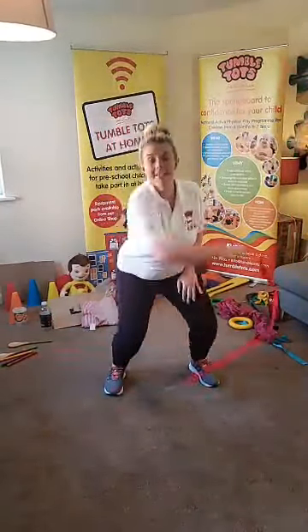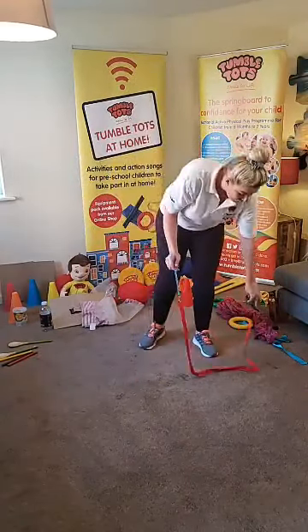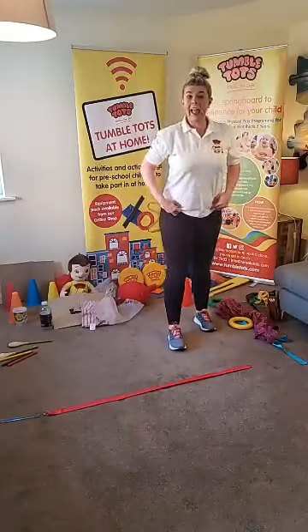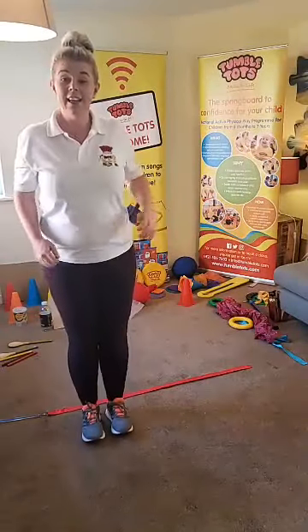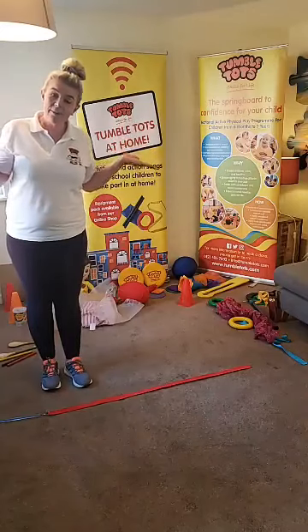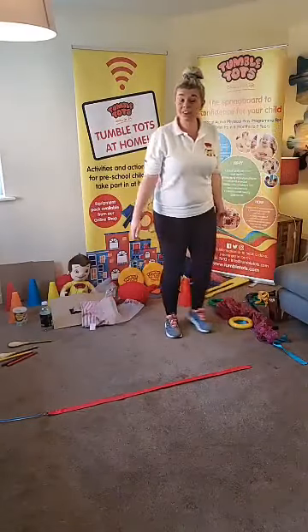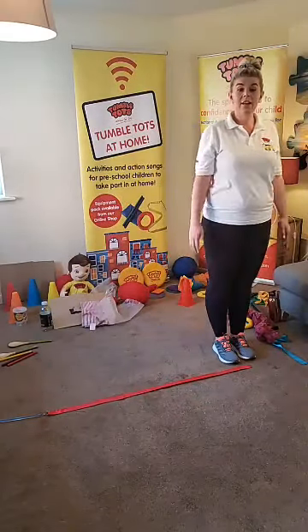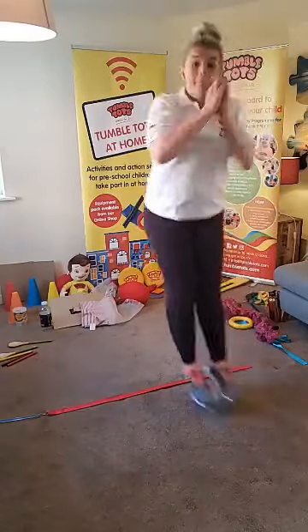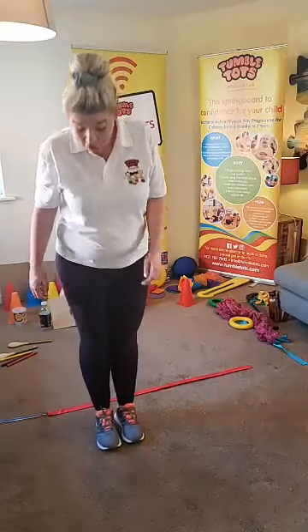It's a bit tricky, that, isn't it Tumble Tots? Let's change hands and make another big circle in the sky - bend those knees everyone. Now we made a line on the floor with our streamer or scarf. I'd like you to jump forwards, then backwards. Forwards and backwards - I've come to the other end of my streamer! Shall we all start at the beginning? Let's jump forwards, then backwards, forwards, backwards.